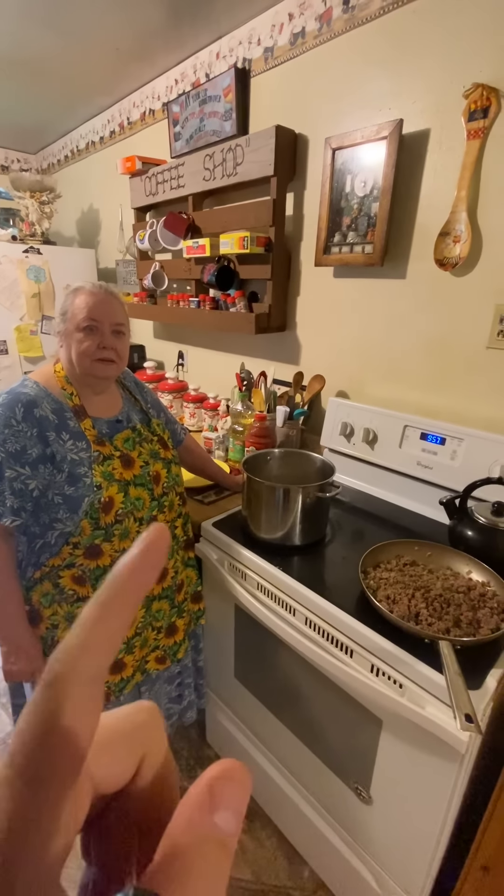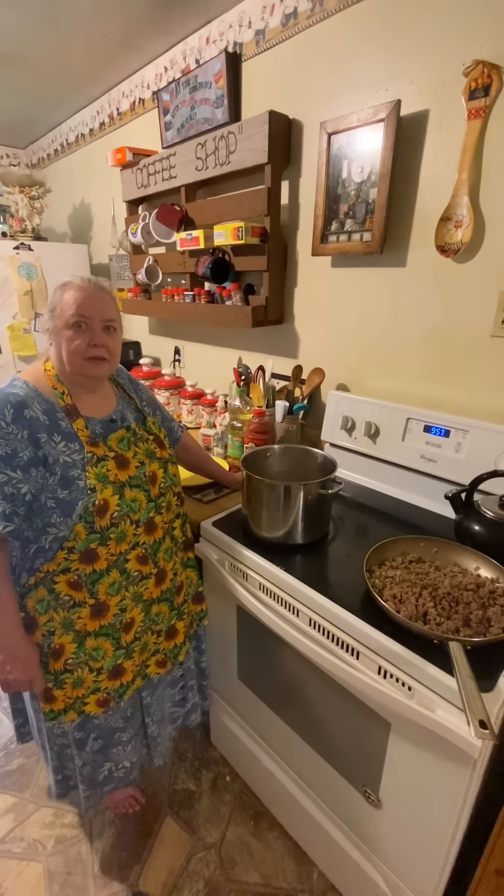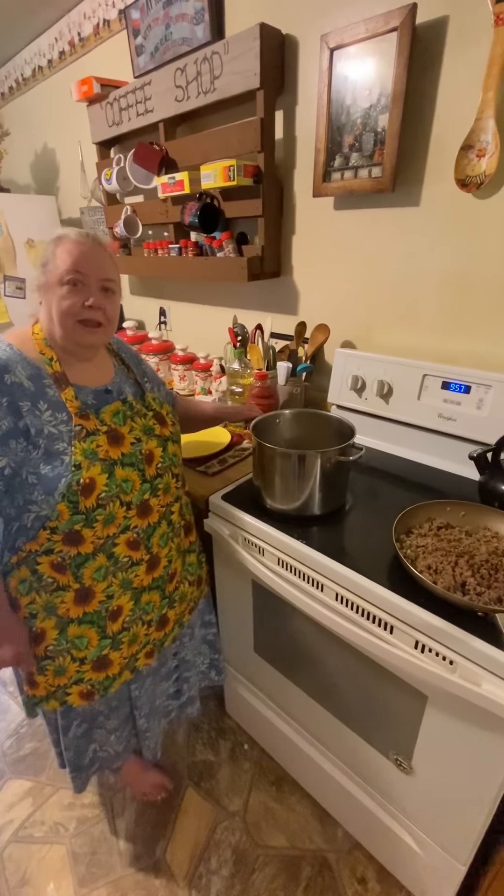Here's my mama everybody, and she's going to be showing y'all how to make her goulash today — for the people who requested it in the comments, this is for y'all. Hello, how are you? This evening we're going to have goulash.